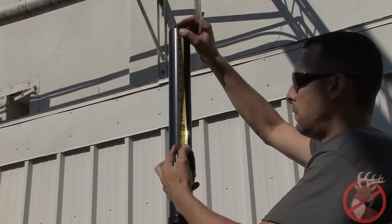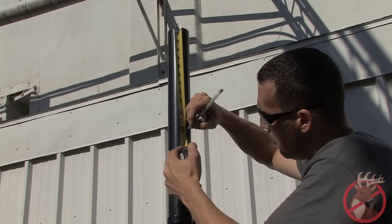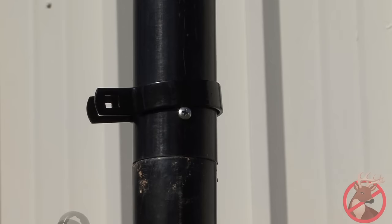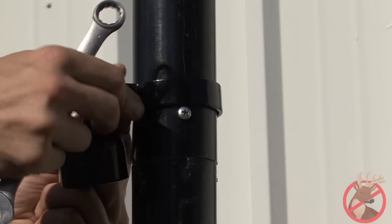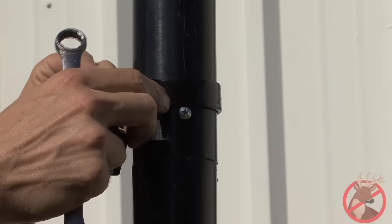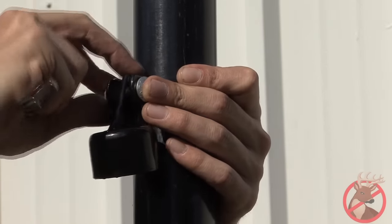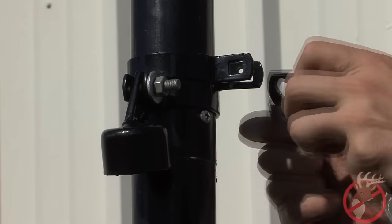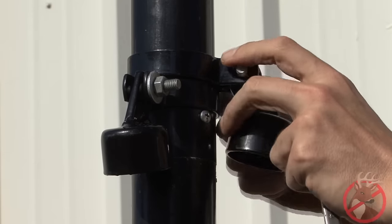Measure one foot down the corner or end post before placing your brace bands and cups. Corner posts use two braces and end posts use one brace, which means you will need two bands and two cups for a corner post and one band and one cup for an end post. For the corner post, the brace cups should be placed at a 90 degree angle from one another so that the braces are in the best position for optimum strength.